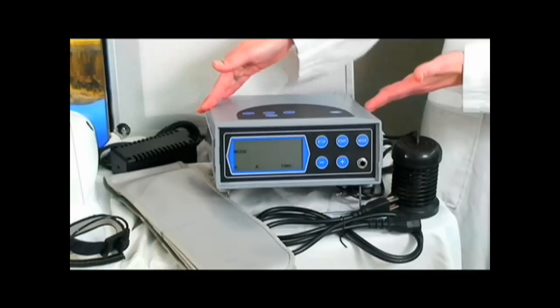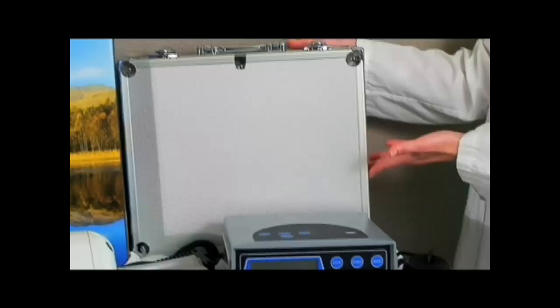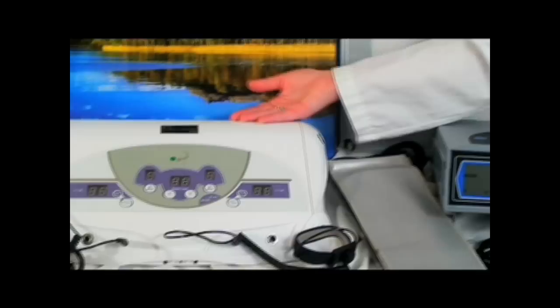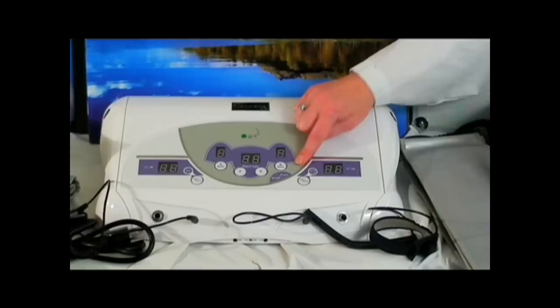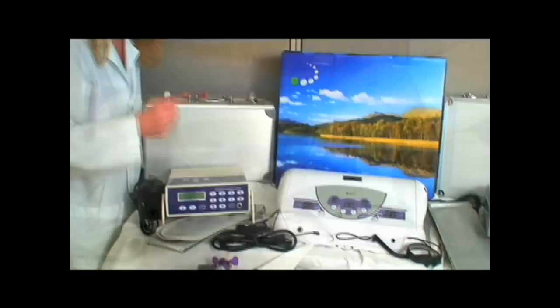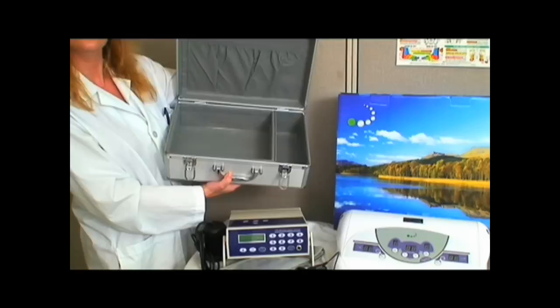This first unit we are showing you is our commercial unit. This unit can be used in a clinic or commercial setting — it's built sturdy, comes with an array, and comes in a metal carrying case that's professionally designed. Displayed in the middle is our double unit, which is great for a couple and also has a connection for an MP3 player where you can enjoy your own music. There are also two single units that come with aluminum carrying cases padded on the inside, great for travel and specially designed for individual use.